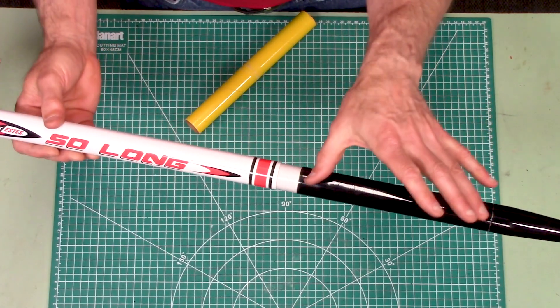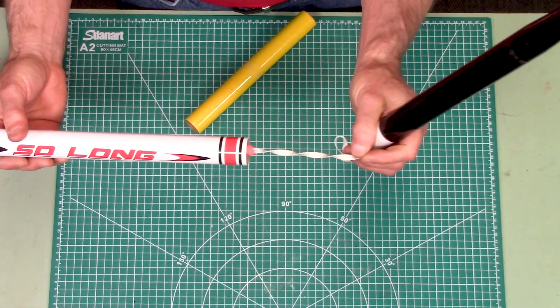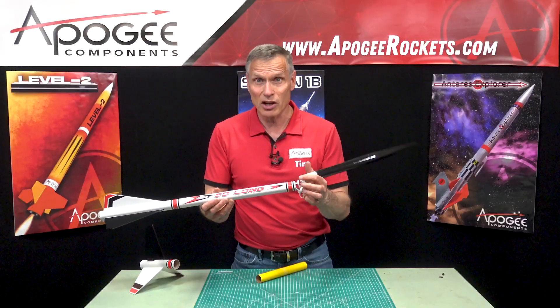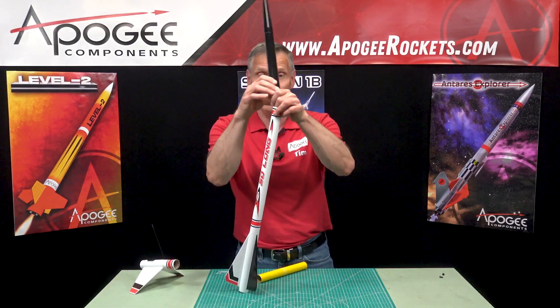It does have a small payload bay in the middle. It has a plastic nose cone and comes down on two plastic streamers, so it comes down really fast because it is designed to go really high.